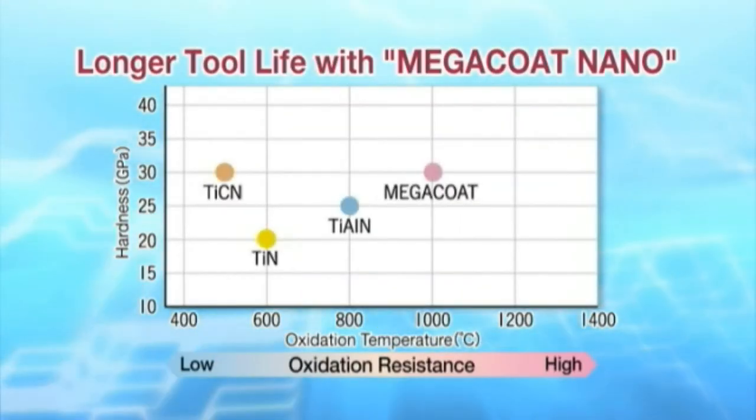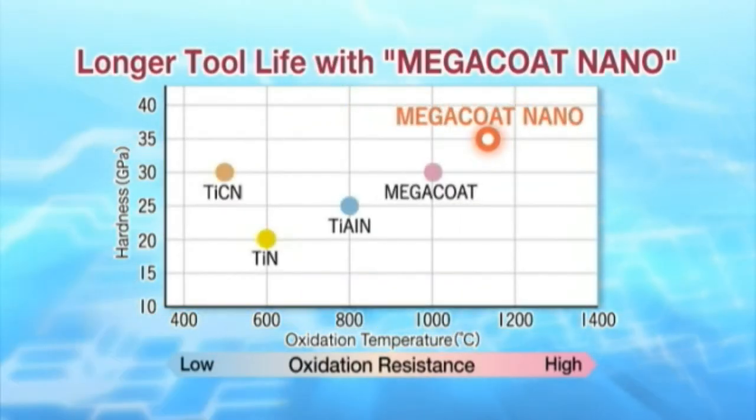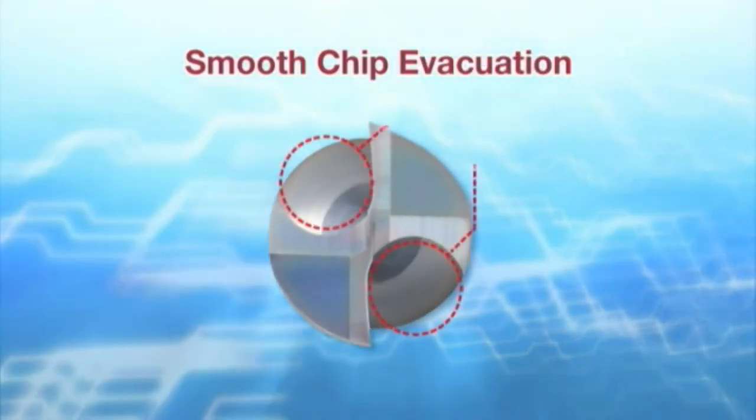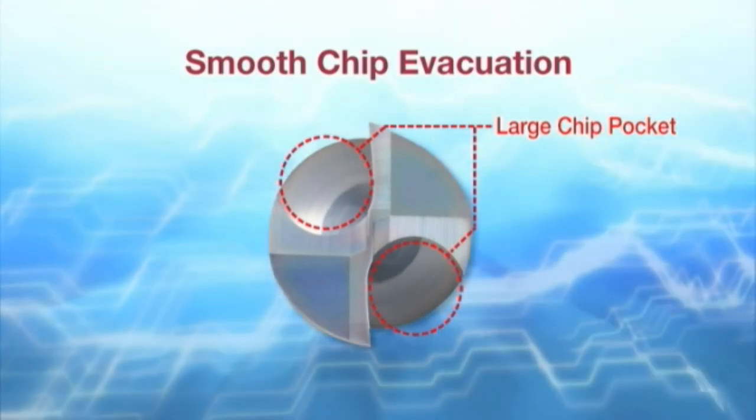Longer tool life is achieved with the new coating MegaCoat Nano. The new flute design provides both smooth chip evacuation and high rigidity.